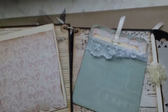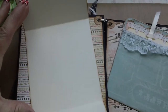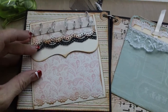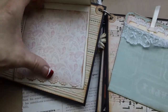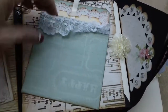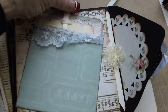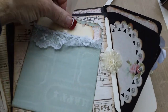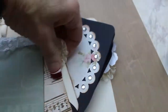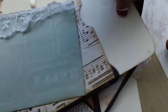I decorated both sides. This side has another envelope — a Sizzix die that I have — that I decorated the outside of and put on there so you can open it up and put some more photos inside. This side I made a little pocket using a pocket die, and then I put a tag down in it, and we've got another photo mat that you can pull out from inside there.